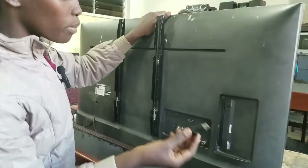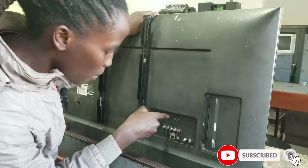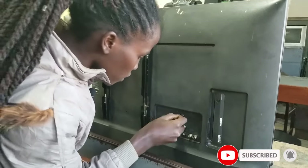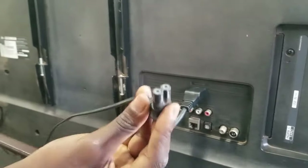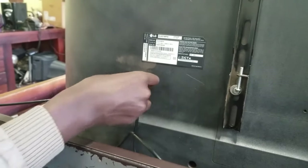We also connect the power cable of the TV. This HDMI cable goes from the decoder onto the HDMI port of the TV — it's written 'HDMI' on the port. Then this power cable we connect on the power port, which is labeled 'AC In' on the TV.